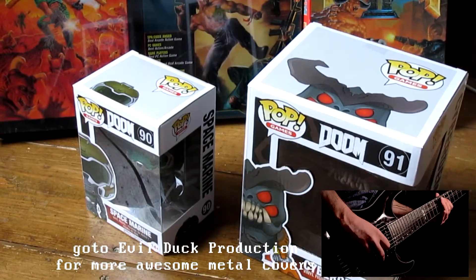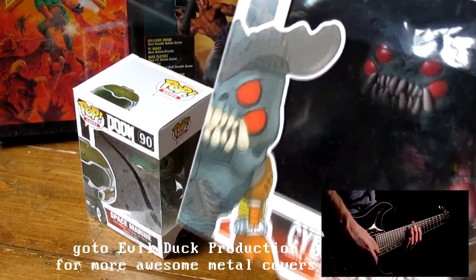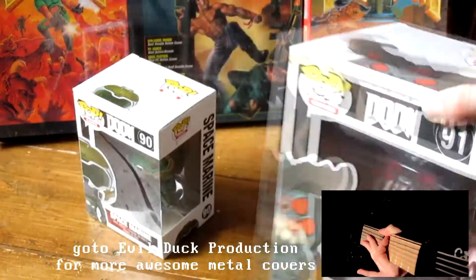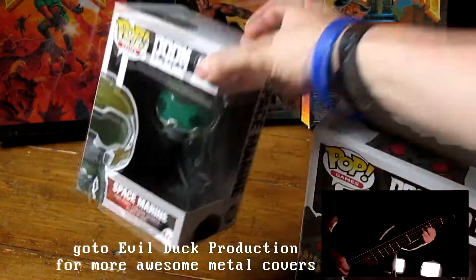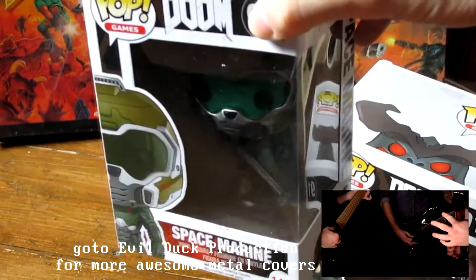They have released two of them: the Cyberdemon — look at him — and then we also have the space marine himself, aka Doom Guy, here he is.